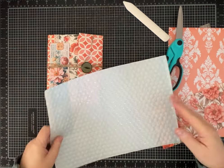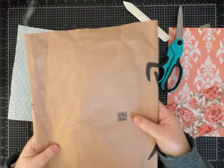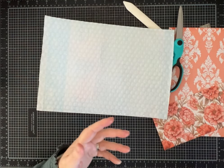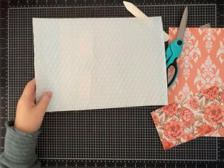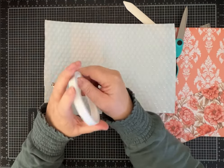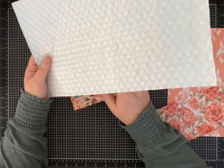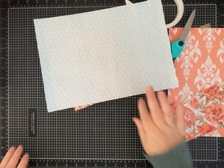I used half of a bigger bubble wrap mailer that came in the mail to make this one. You could also use one that's paper instead of plastic — they both give it a nice feel and some thickness. If you use a paper one you'll probably be able to use wet white glue, but today since I'm using a plasticky one we're going to use two-sided tape. If you don't have a bubble wrap mailer you could use cardstock, or cover a cereal box, cracker box, or something like that — lots of options.